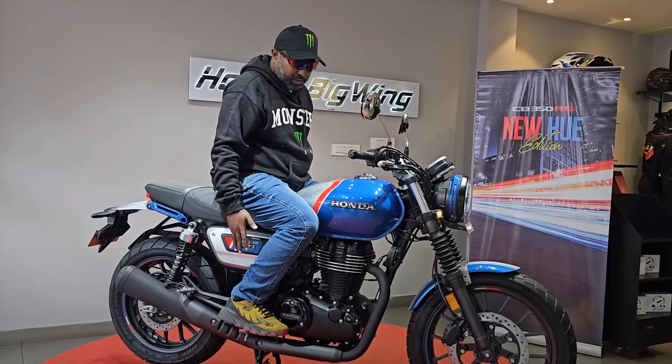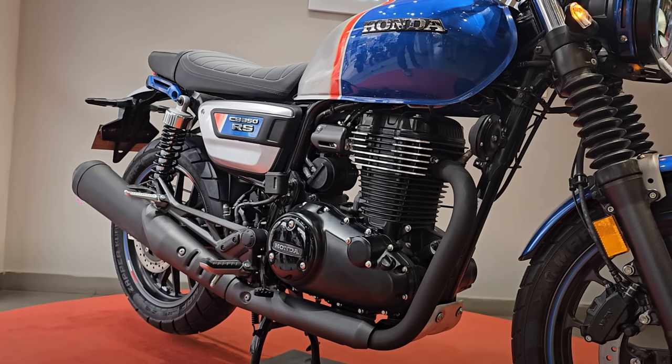Let's have a look at the RS first, the CB350 RS. I've borrowed some screenshots from Dino's Vault — I'm holding my hands up here — but I thought it was such a good bit of news that I wanted to share it with you, and I'll promote Dino's channel, which is absolutely great. Here we have the RS in blue and silver with a red stripe, a red flash. Absolutely gorgeous. I would love to ride down the streets of the UK with those colours.